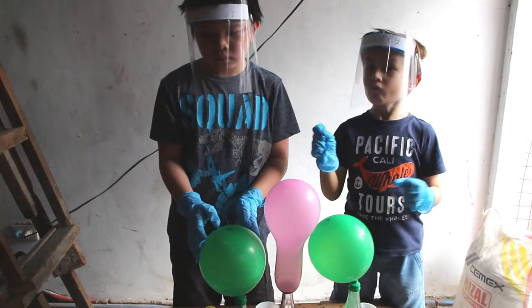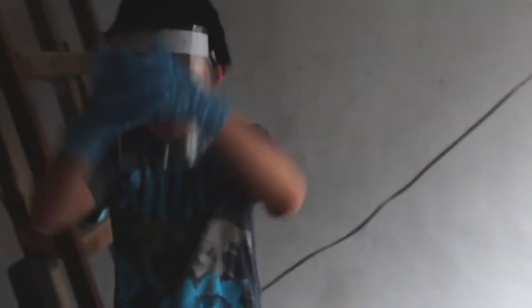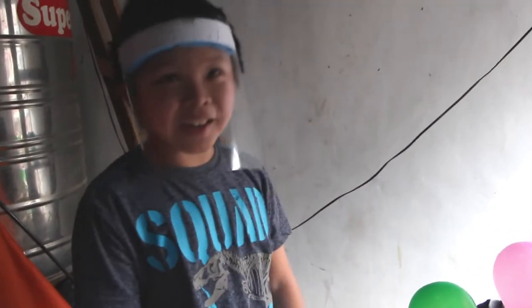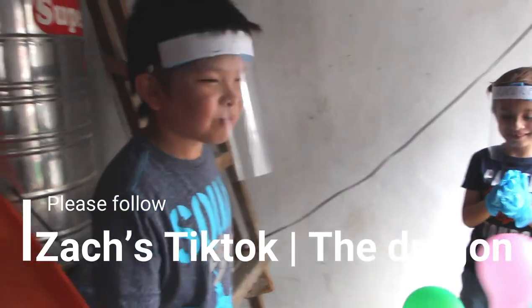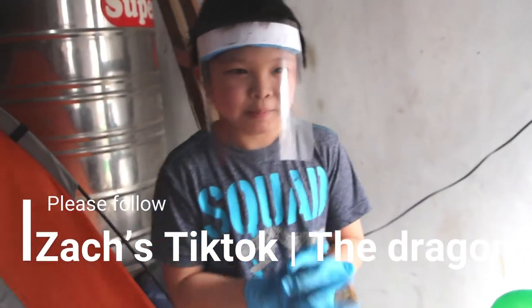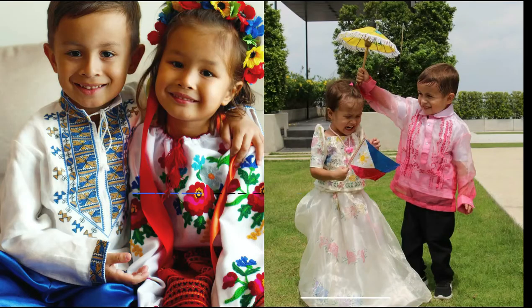Bye! Follow my TikTok. What's the name of your TikTok? The Dragon. No, I changed it — now it's The Dragon. Okay, please follow Queen Zachary.